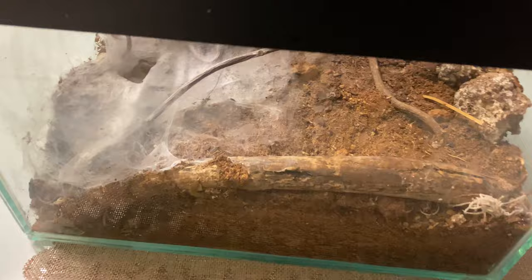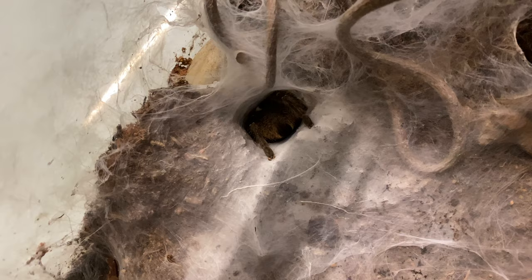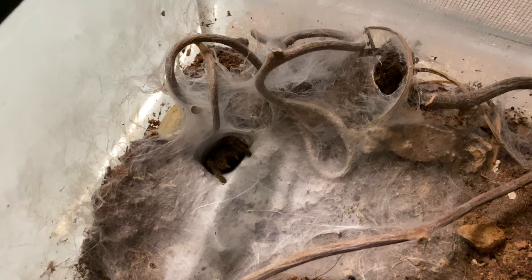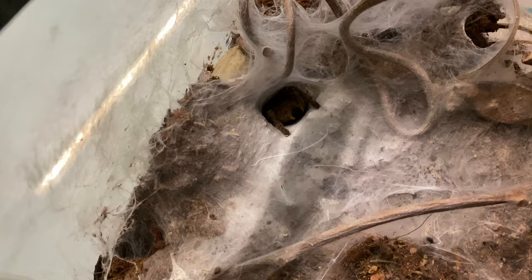All right, here we have a Horned Baboon — could you see her bum? This is not one of my enclosures; it's just the enclosure that I got it with. She's in there, another heavy webber. I've got quite a little plan for this one — definitely needs an upgrade, that's way too boring. But you can see how much web they lay.